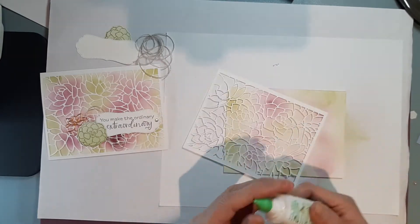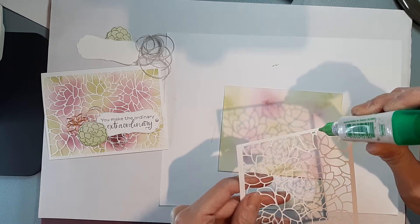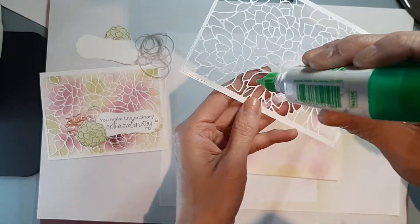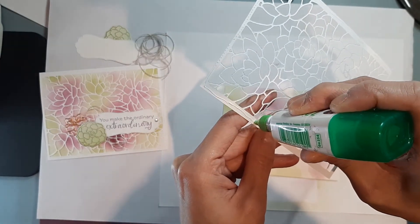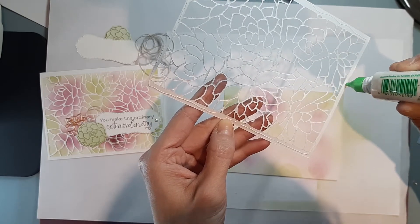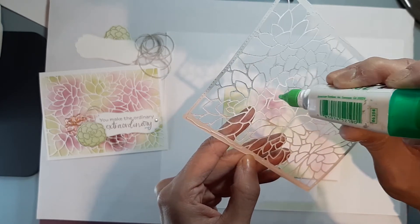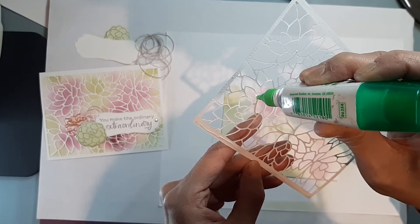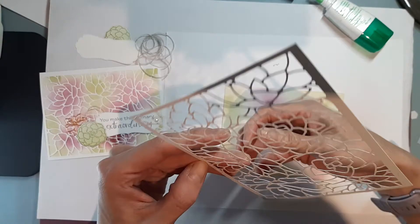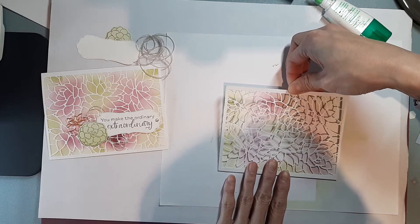The next thing we're going to do is take our Tombow glue and just put glue along the edge. I like this glue much more than the fine tip glue — I just find the tackiness of this one more. But you can also use the fine tip glue pen. Then I'm just going to put a couple of dabs and we're going to put this down right on top.